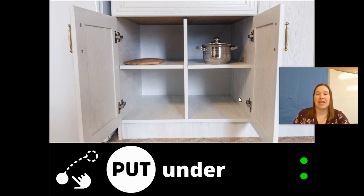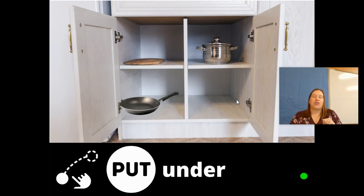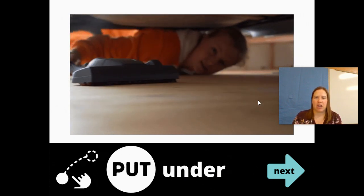Here's another good one — let's put under. The cabinet is open and we're going to put something under the cutting board. We put the pan under. Here's another one — we put the cheese grater under. This is an important one: she's cleaning under the bed. Put the vacuum under, right? We want to put it under.